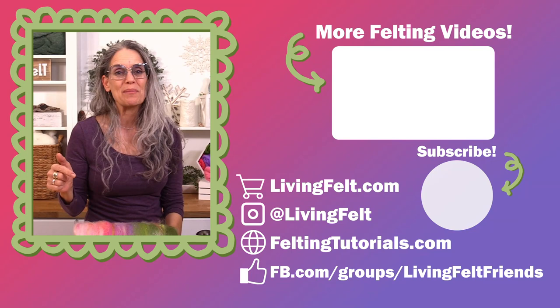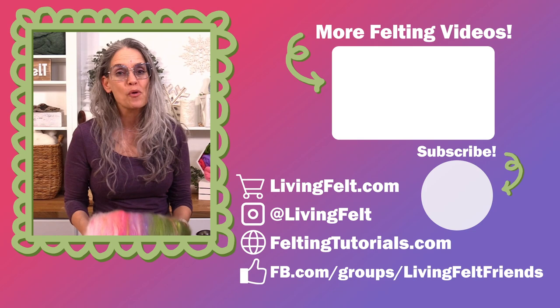That's all for this time, y'all. We hope you had fun, and if you carded some art bats, we hope you'll share them with us so we can see what you're up to. Leave a comment down below and let us know what blends you would like to see us card up next. For more carding videos, check out this right here or visit our carding playlist.